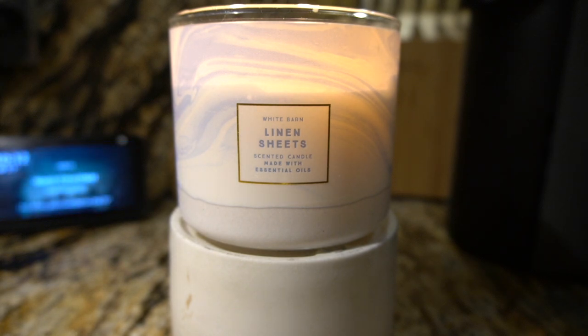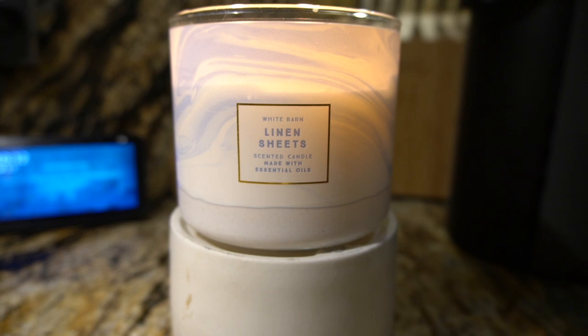Let's get into the review of this candle. The scent notes are fresh ocean air, pear, violet petals, and warm vanilla. As far as the scent, I most definitely get that violet — oh my god, the violet for me is very, very strong, and it makes this candle more of a floral candle. It's a very fresh candle. As far as the vanilla, I don't smell any vanilla in this candle at all.